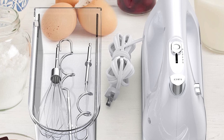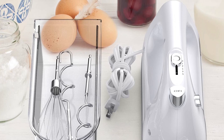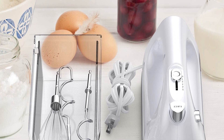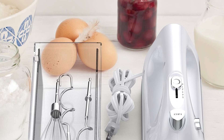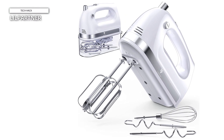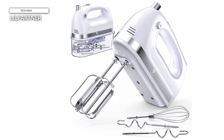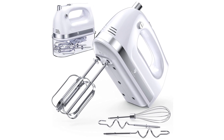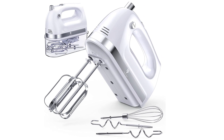It's equipped with a convenient cord for easy maneuverability. This hand mixer is perfect for mixing ingredients directly in pots, bowls, or any other container. Whether you're whipping up a batch of cookies, blending cake batter, or preparing savory dishes, the Lil Partner Hand Mixer Electric simplifies your culinary adventures.